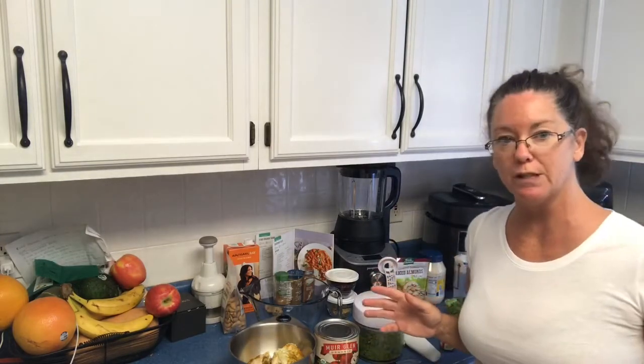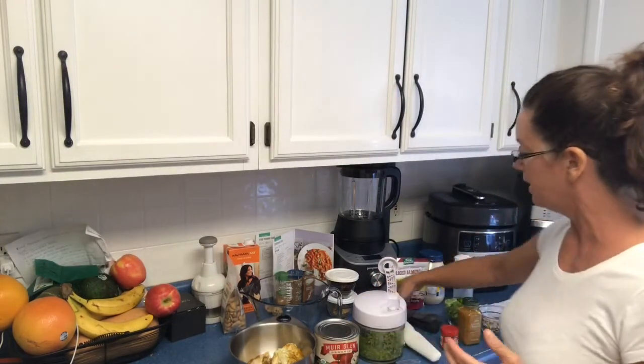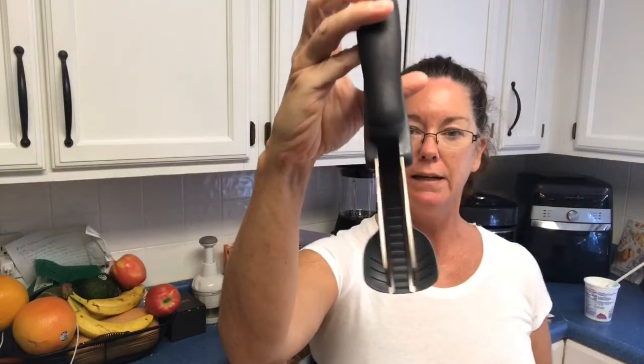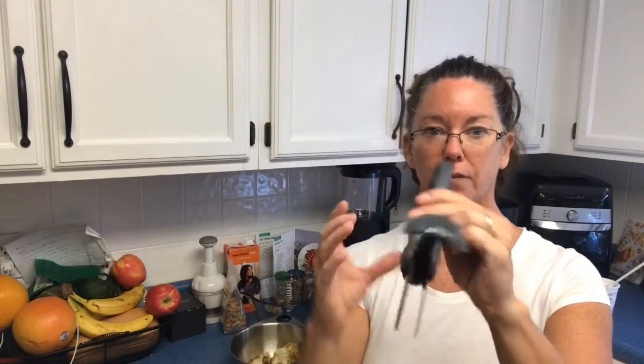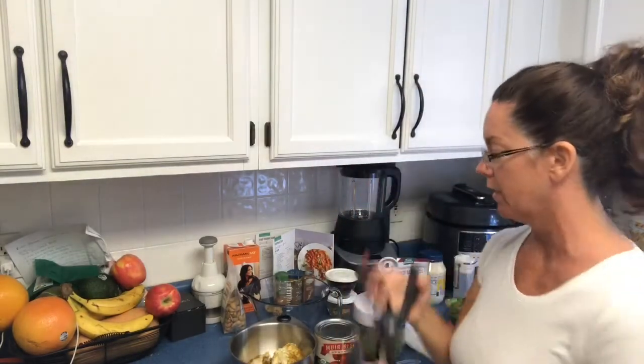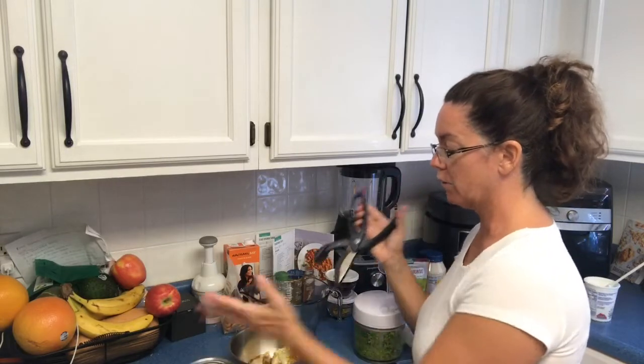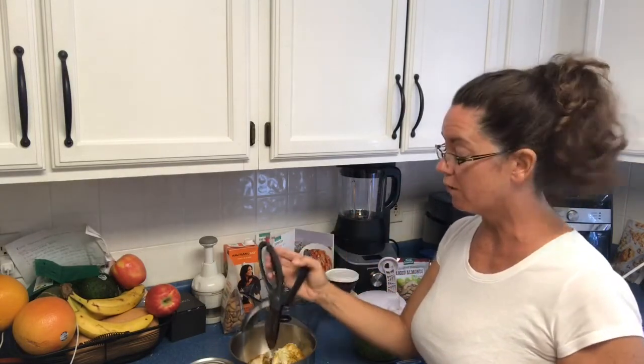I wanted to show you a couple of tools in the process that you might not have seen. The first is our salad choppers — it's a dual-bladed serrated scissor that I hold backwards. We call them chicken choppers and we use them for chicken, pulled pork, fajitas, or salad.